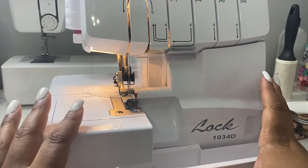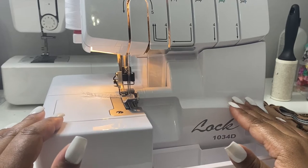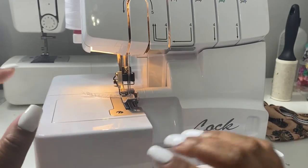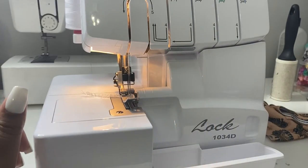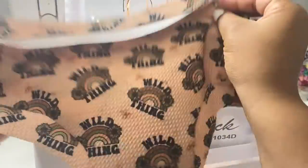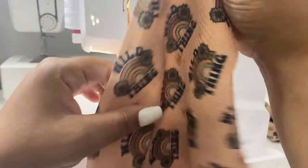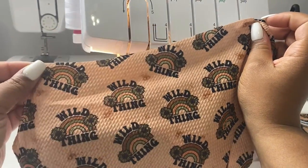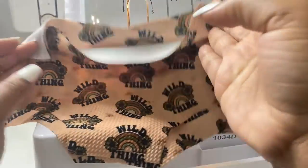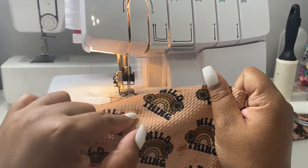Hey guys, it's Sherelle from Elray Designs, and today I'm going to be showing you guys how I put my baby bummies together. If you guys have not watched my previous video, I show you guys how I prepare everything and how I make my own fabric for my bummies with sublimation. I use my pattern I got off Epsi, then I print out my design and sublimate on my bummies — I showed you that in my last video, so those two should already be up before this one.